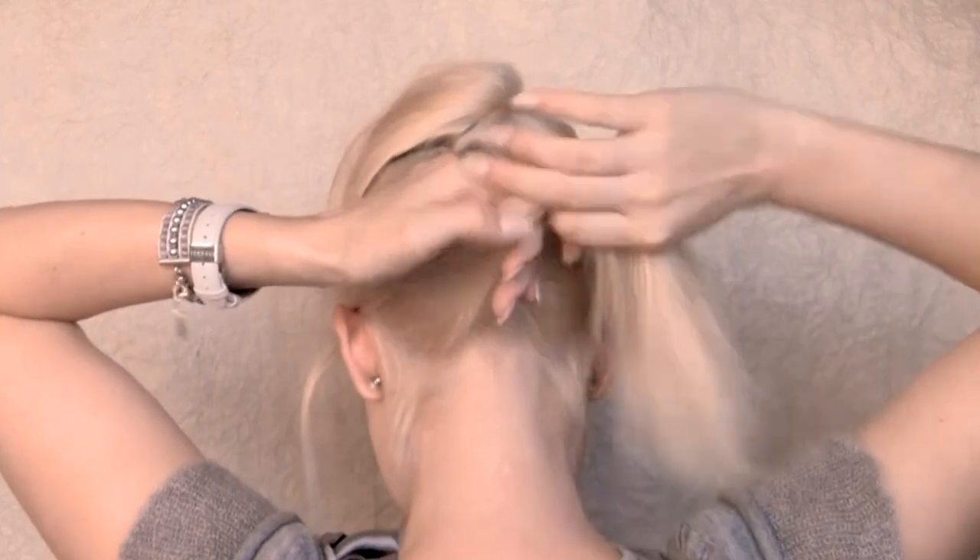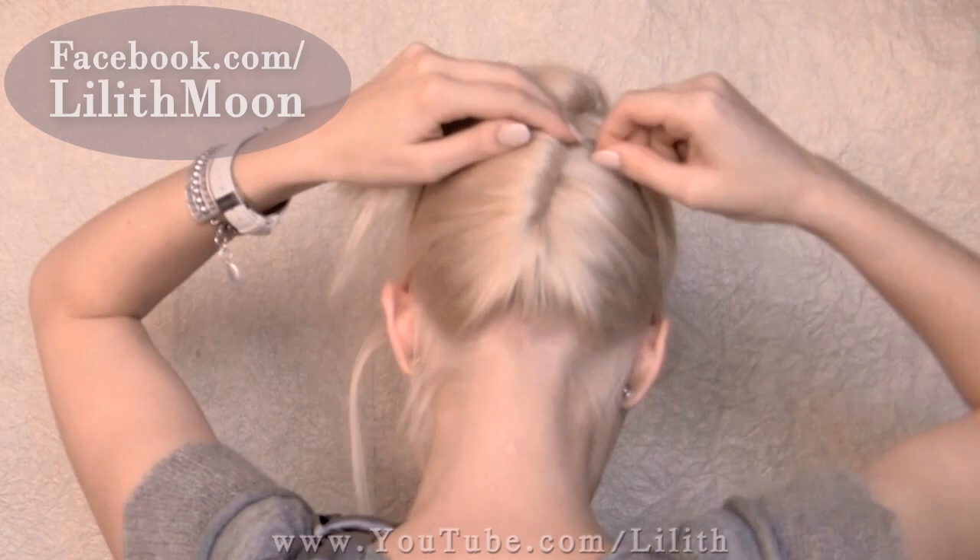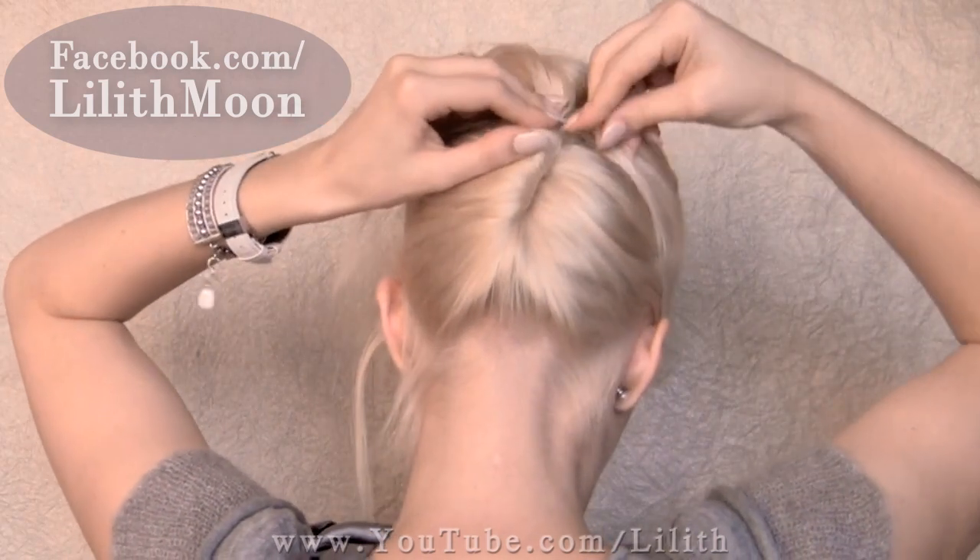After sectioning the top layers off to the side, I'm going to bring the remaining hair together and twist it upward. I want to create a kind of a French twist and secure it with hairpins.